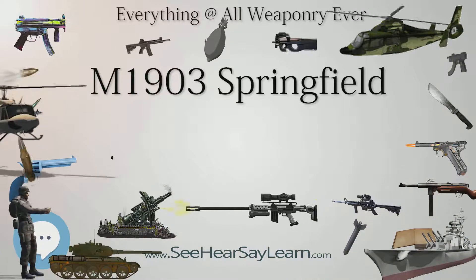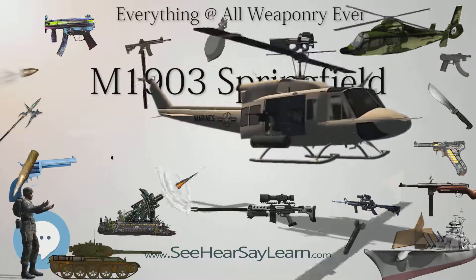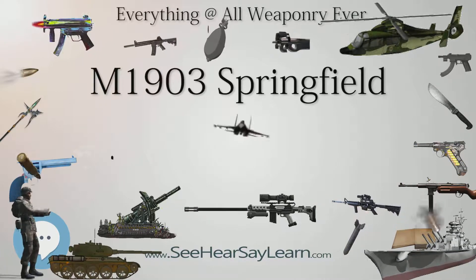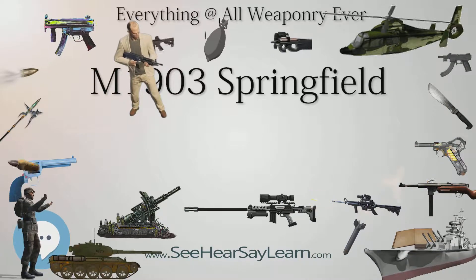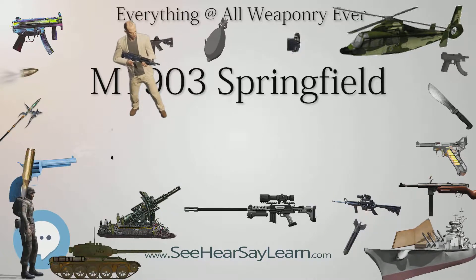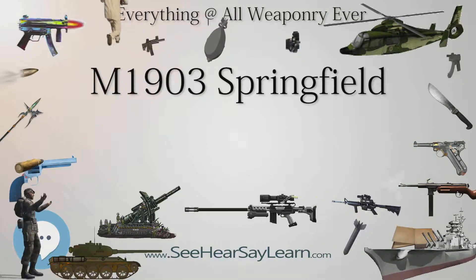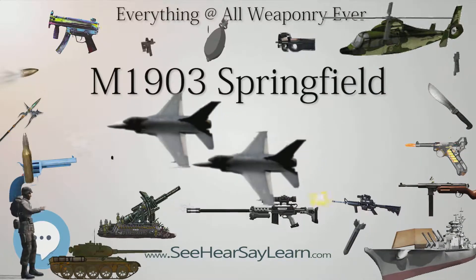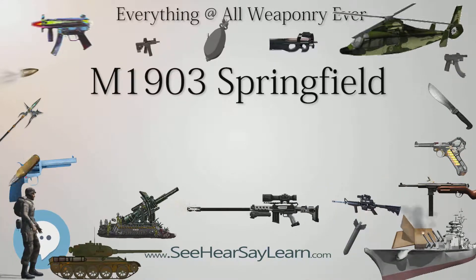Thousands of Spanish Mauser Model 93 rifles, surrendered by Spanish troops in Cuba, were returned to the U.S. and extensively studied at Springfield Armory, where it was decided that the Mauser was the superior design. A prototype rifle was produced in 1900; interestingly, it was very similar to rifle No. 5, the final Mauser M92 prototype in the U.S. Army rifle trials of 1892. This design was rejected, and a new design combining features of the 1898 Krag rifle and the 1893 Spanish Mauser was developed.